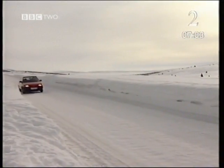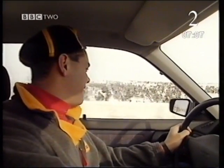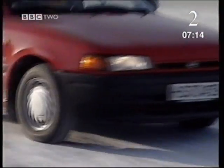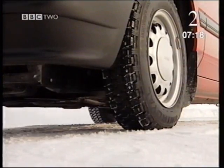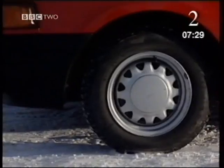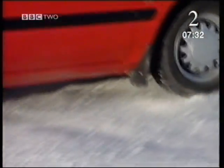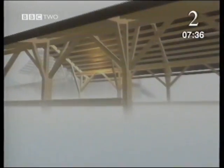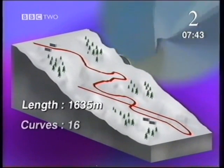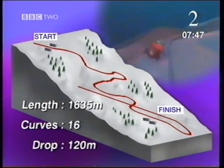You're joking, aren't you? Not at all. Oh wow. Well, thanks very much. So we sent Steve off to the Olympic Games. Here I am in Norway at the site of the Winter Olympics to find out how bobsleigh performs on ice. The bobsleigh track has been specially built for the Olympic Games — it's 1,635 metres long and has 16 curves. The drop from start to finish is 120 metres.